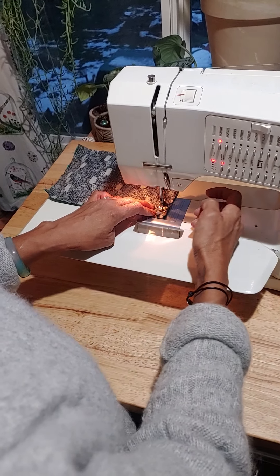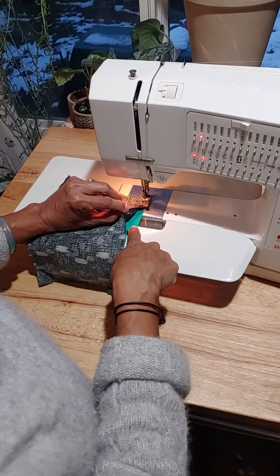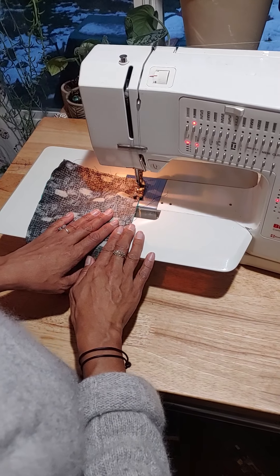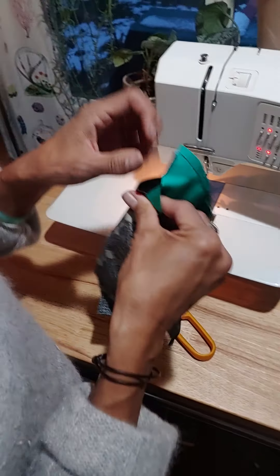Back stitch and turn. Because we need about two inches to pull all of it through, I'm only going to sew about an inch down. Next we're going to pull it through.